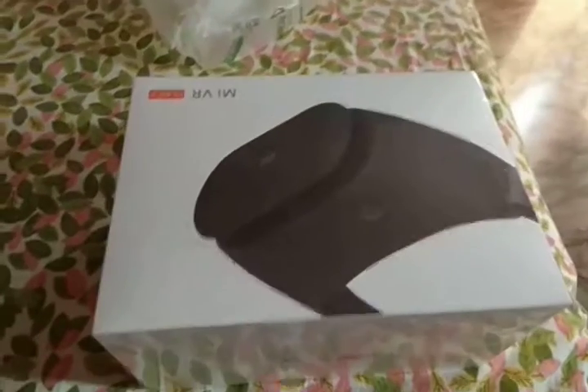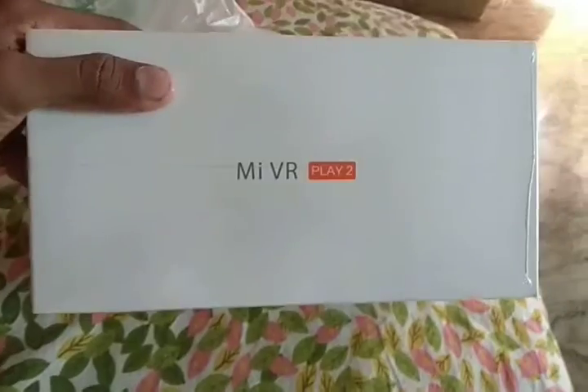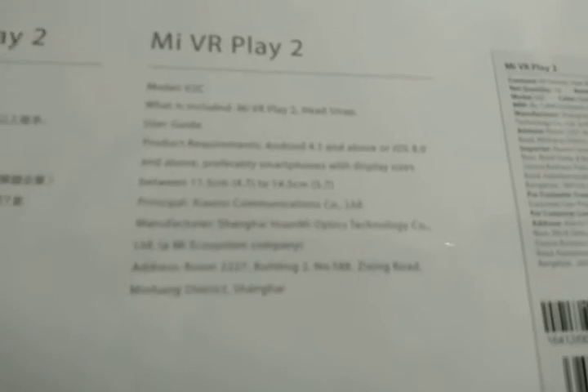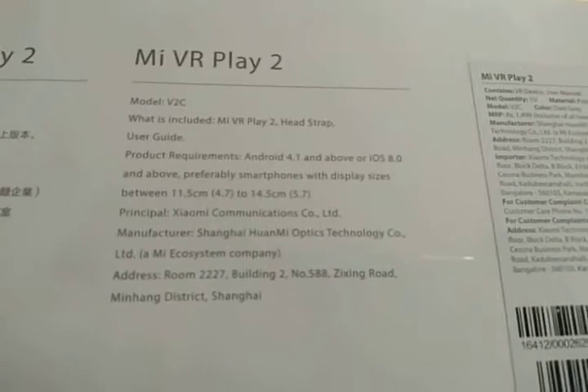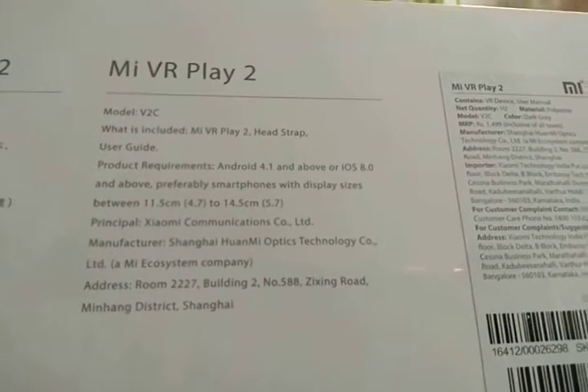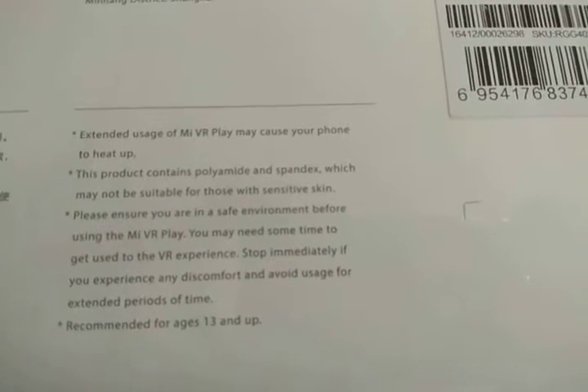This is the Mi VR Play 2, which I ordered from the Mi store. It's really nice. You can see its features — it includes a head strap, user guide, and is compatible with phones from 4.7 inches to 5.7 inches, which are easy to fit into it. You can also see some of the precautions listed on the packaging.